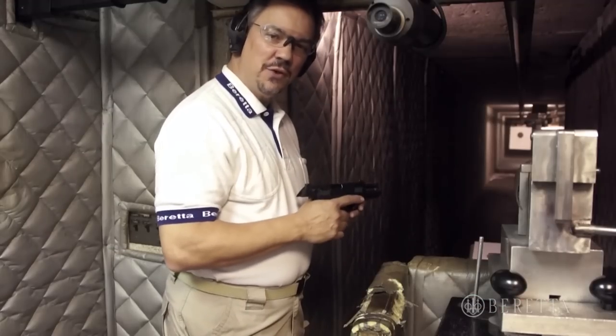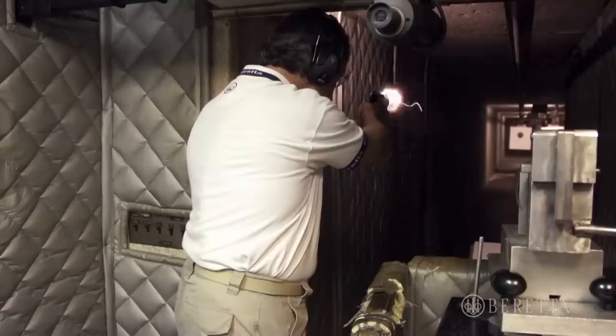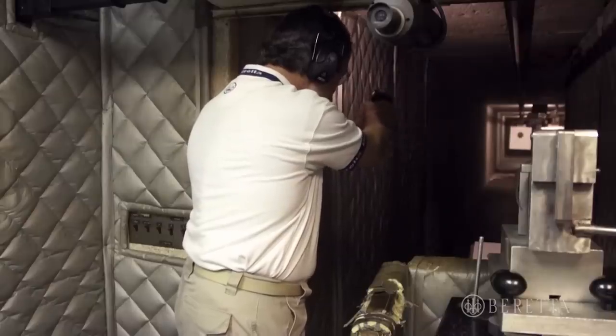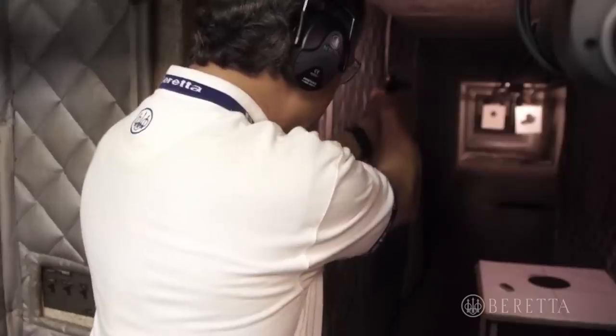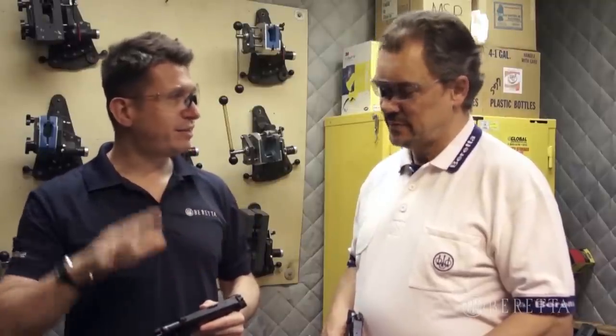And finally we'll shoot a few rounds through the PX4 full size pistol. We fired the subcompact, the compact, and the full size. That was a lot of fun.